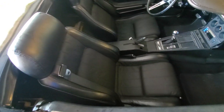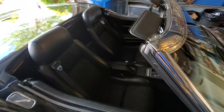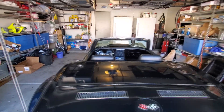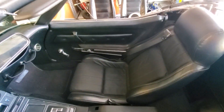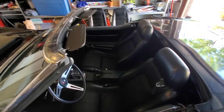Got them both bolted in — looking good, looking good. Top view — yeah, much better. One sits up a little higher than the other for some reason, but overall the interior looks way, way newer.